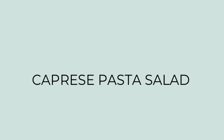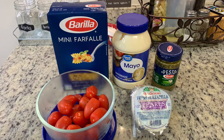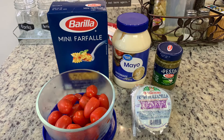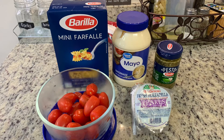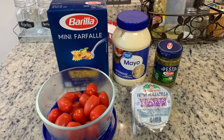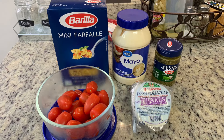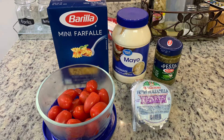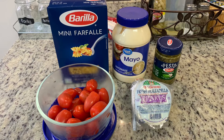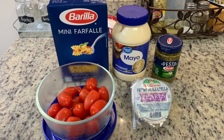Next, I'm making a caprese pasta salad. I didn't follow a specific recipe, but I'll find a similar one and link it in the description box below. You'll need some pasta — I used about a half box of mini farfalle, but use your favorite shape. If making this for a group, use a whole box. You'll need some pesto, and some mayonnaise to make it creamier — though you can skip the mayo if you're worried about it sitting outside at a cookout. You'll also need cherry tomatoes, mozzarella pearls, and fresh basil if you have it.